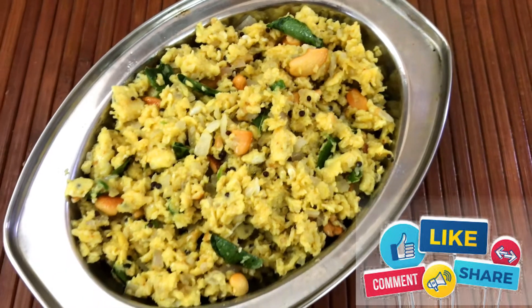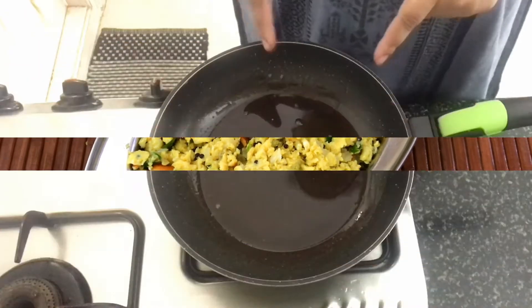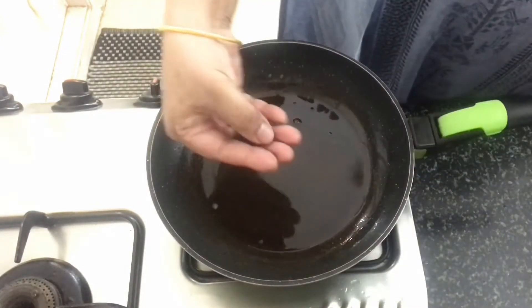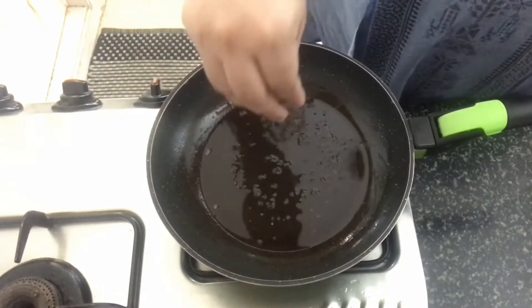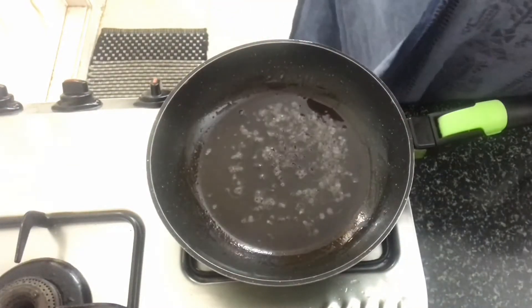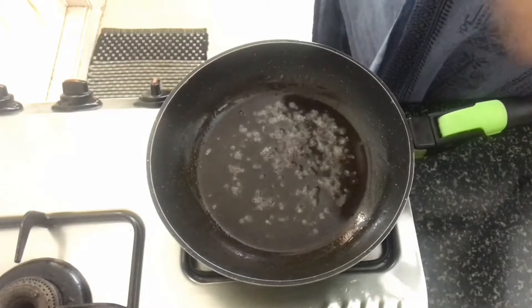So let's move into the video. I have placed a frying pan on medium heat with some oil heating up. Into that, I am going to add some mustard seeds and some urad dal.